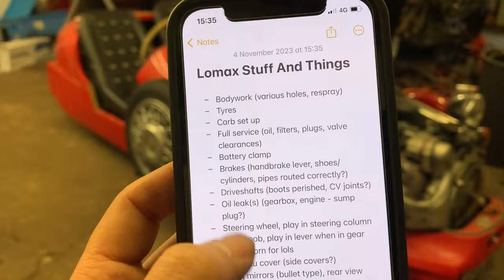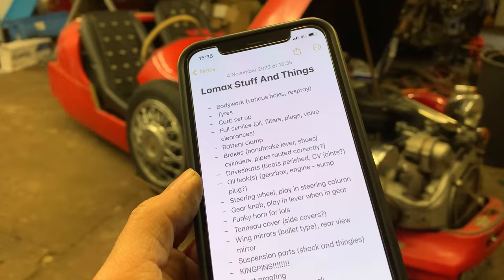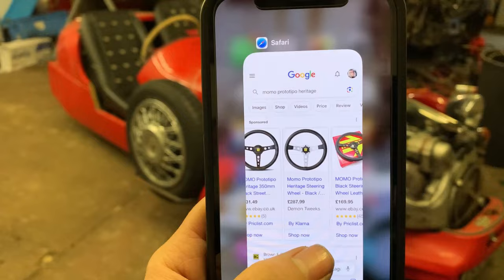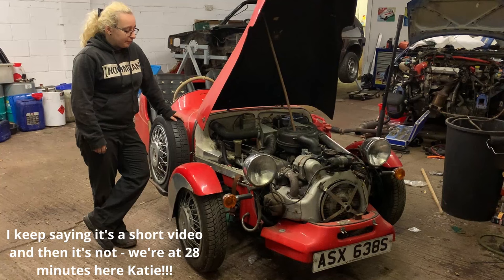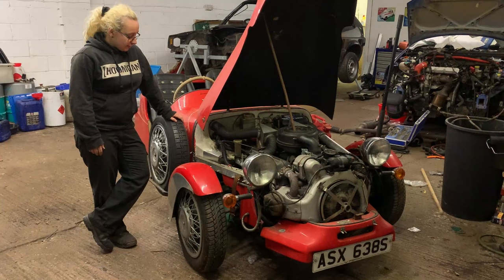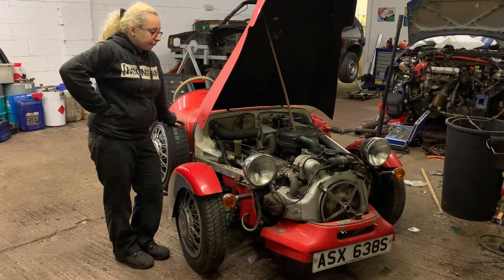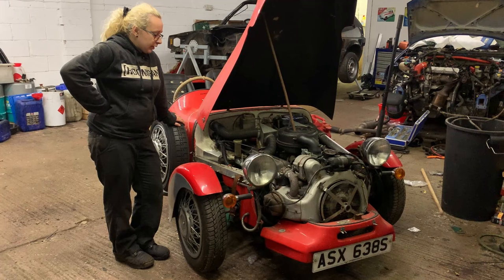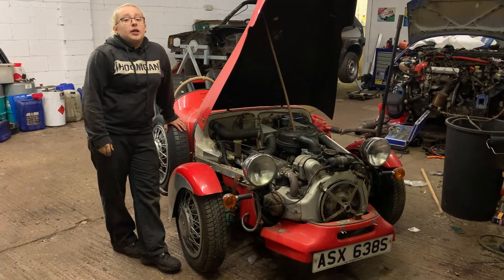There's probably more stuff I'm missing - I'll be watching this back and adding to the list. I've got until May next year before Race the Waves, if I get in - I hope I do. So there we have it - a quick look around. There's not really that much to it which is the beauty of old cars. Even though it's MOT exempt I'm still going to get it MOT'd because it's good to get another pair of eyes on it, especially when you can't get it on a ramp.